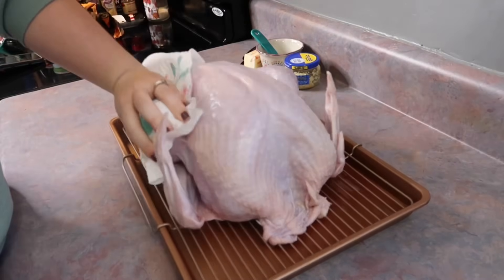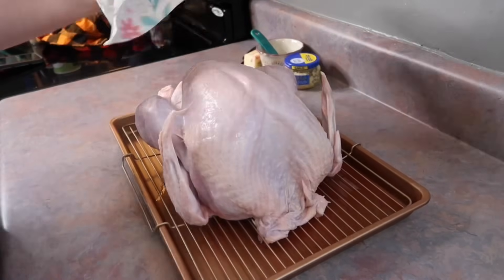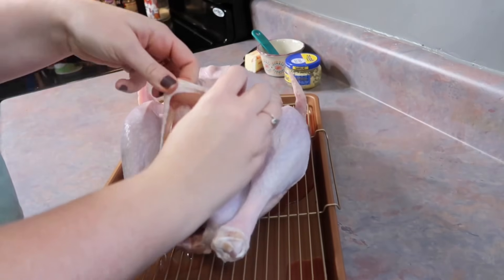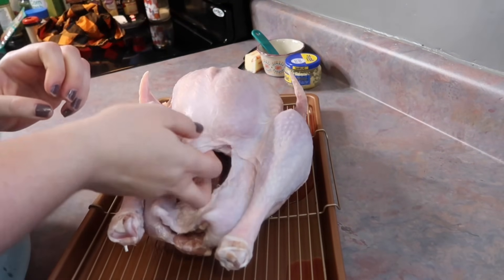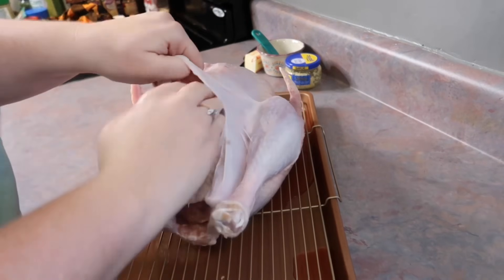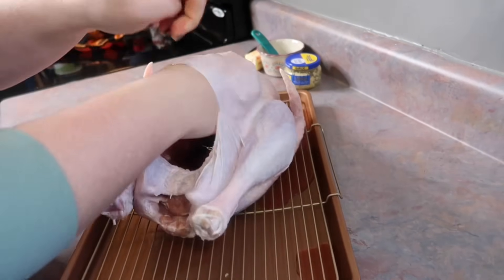I'm taking a paper towel and patting the whole thing dry. I did not wash mine — it's actually recommended not to because of how much it can spread bacteria all over your kitchen. But if you wash yours, that's fine.